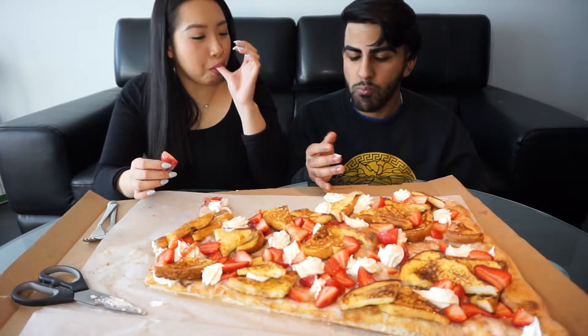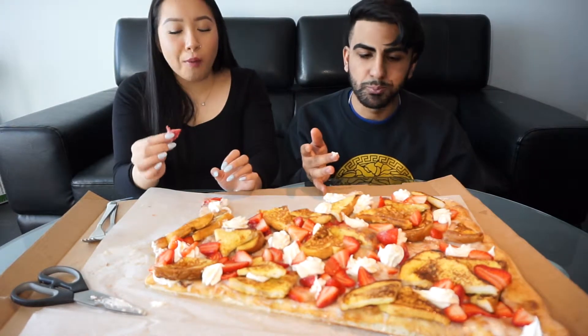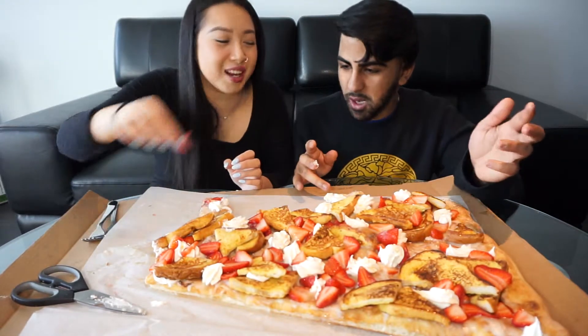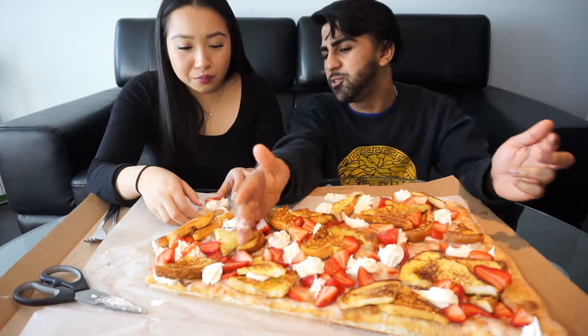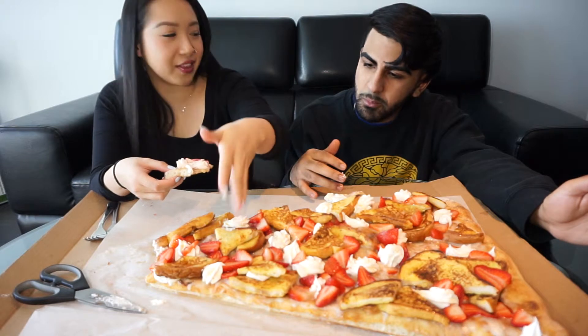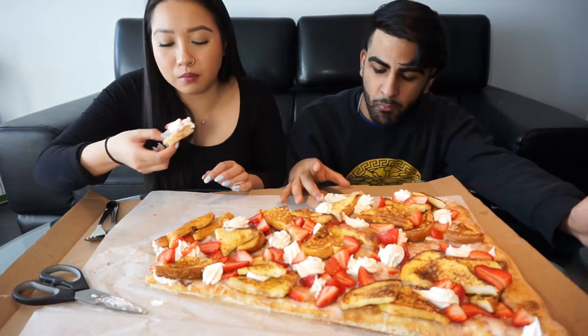This is so messy but it's so good! Since it's all bread, by this point I bet you'll be full. I guess we'll cut this in half.